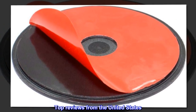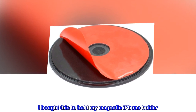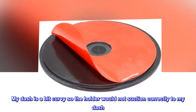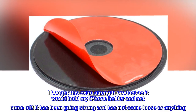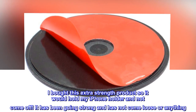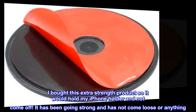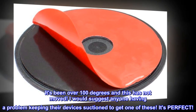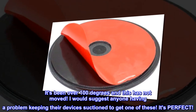Top reviews from the United States. Awesome! I bought this to hold my magnetic iPhone holder. My dash is a bit curvy so the holder would not suction correctly to my dash. I bought this extra-strength product so it would hold my iPhone holder and not come off. It has been going strong and has not come loose or anything. It's been over 100 degrees and this has not moved.